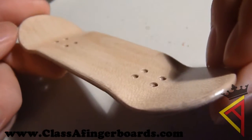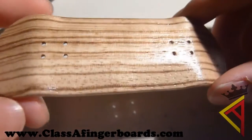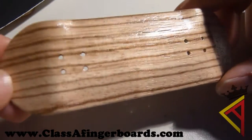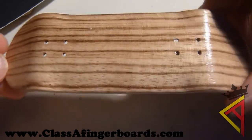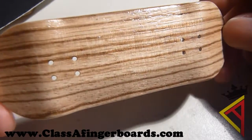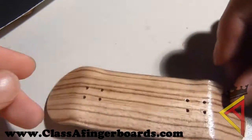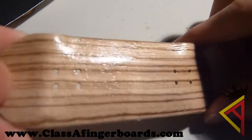So yeah, it's only $5.00 for a limited time. We are only selling 20 of these — it's just a special offer I decided to put up. So if you want to pick up a deck, go to classafingerboards.com. Where else can you really find a 32mm wide, perfectly crafted deck in exotic wood too for only $5.00?